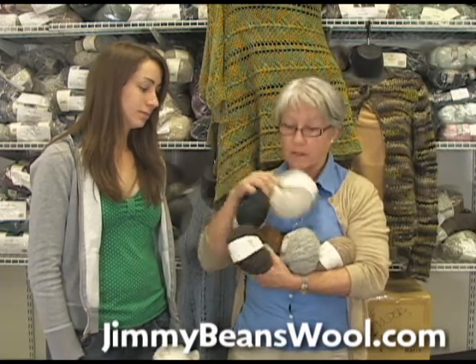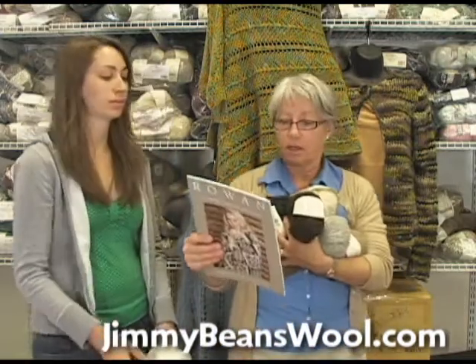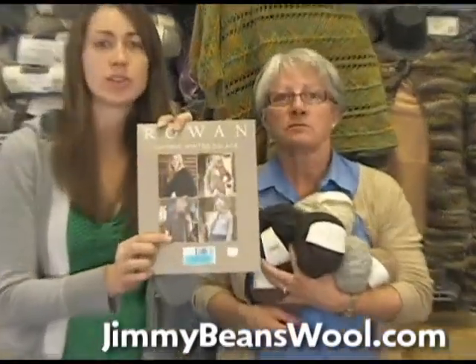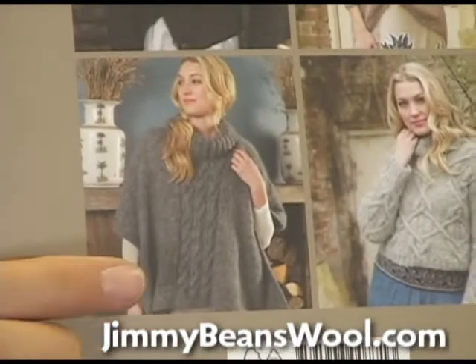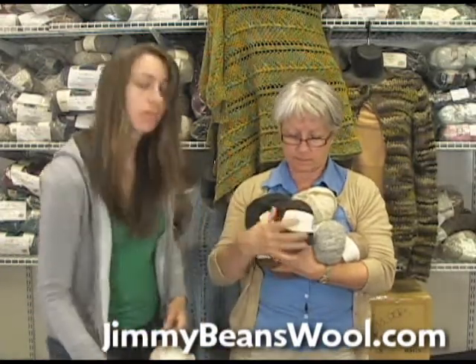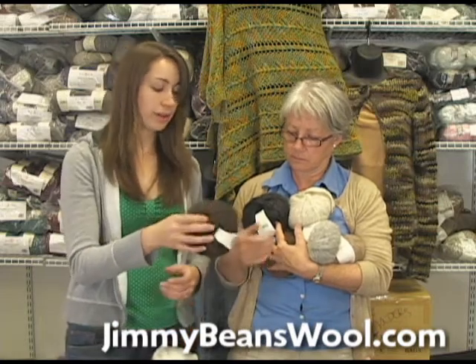There's also a really nice poncho with cable detail and a ribbed collar — a really nice big cowl collar. It's a great pattern in this yarn.